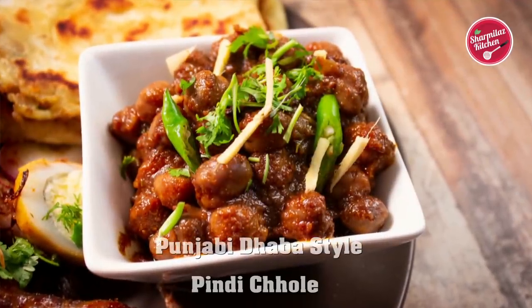Hello guys, this is Sharmila and welcome back to my channel Sharmila's Kitchen. Today I am going to show you a very beautiful and authentic recipe of Punjabi chhole masala or chana masala.